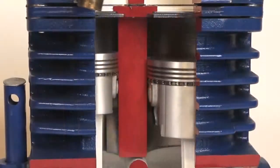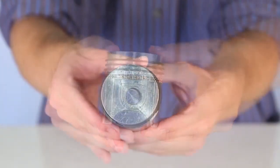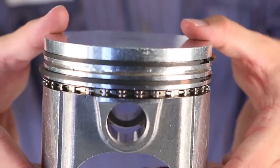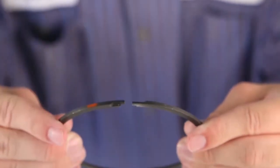Quincy uses a piston design with four rings — many compressors only use two or three at most. Plus, these rings feature a step gap design over a butt gap to ensure you'll maintain compression and fluid control over time.